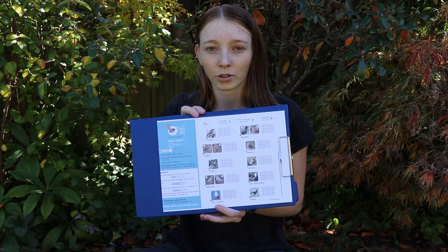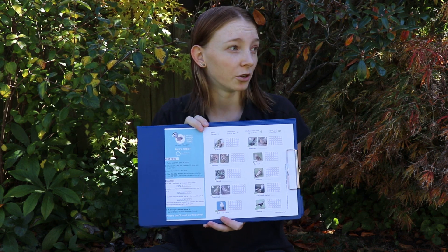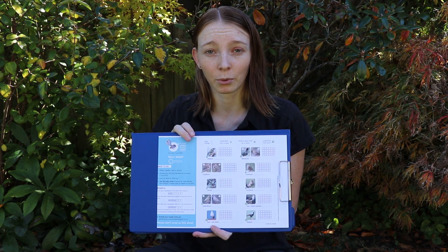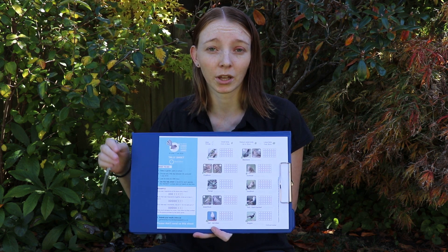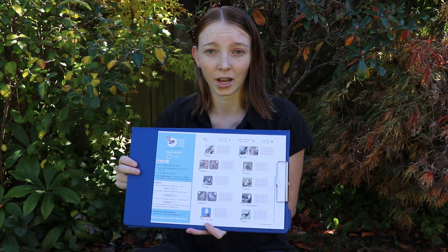The way that this works is you sit really quietly in a space in your backyard or local green space for 5 minutes. During your 5 minutes you record any of the birds you hear or see, making sure that you're only counting the number that you see at the same time or hear at the same time.